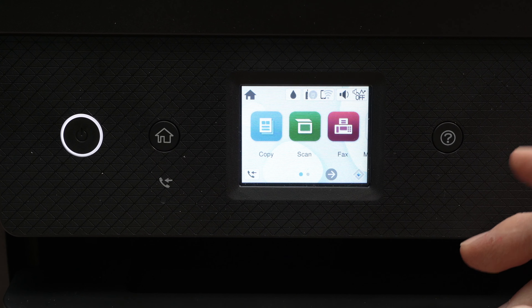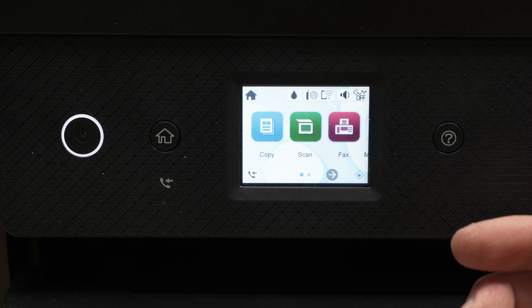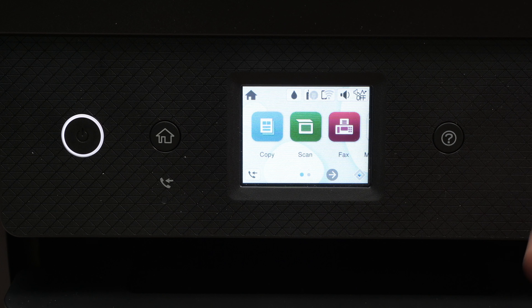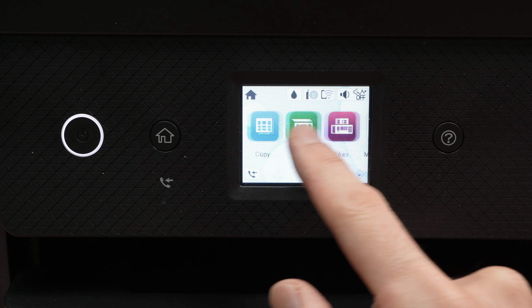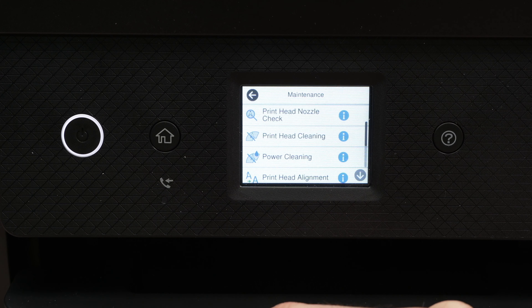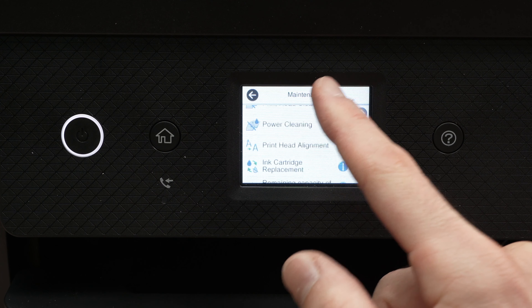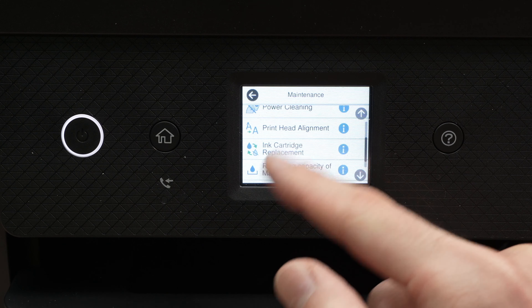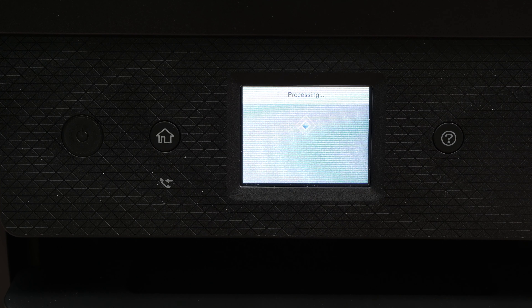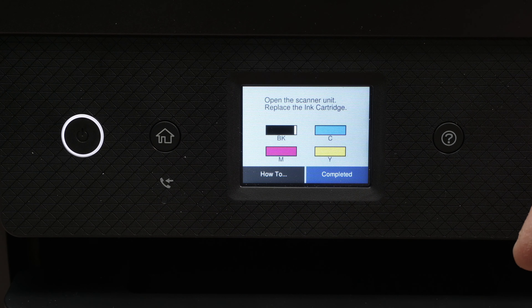On many Epson printers you cannot have access to the ink cartridges unless you put your printer into ink cartridge replacement mode. To do so it will depend on the model, but technically you just need to go into the maintenance menu, then go down and select ink cartridge replacement, then press start. Yours may have a slightly different menu but usually it's the same items.